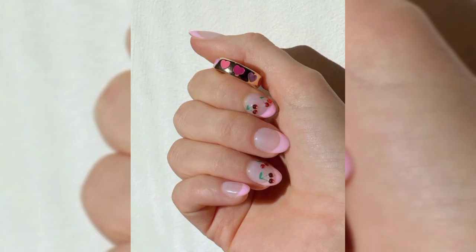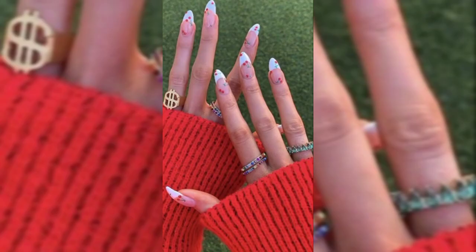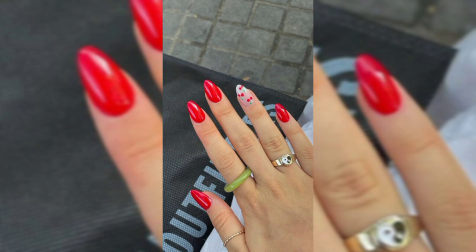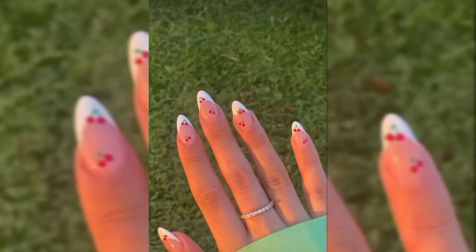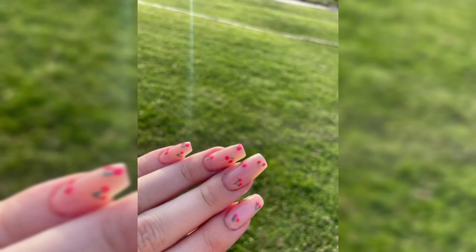Style number six: blue nails with cute cherries. This next nail idea is one of our favorites. The cherry art was inspired by a brand known for fun and bright patterns. These nails are a pale blue color with a small and cute cherry pattern. This nail look would be perfect for the spring because of the light blue shade. You can recreate this manicure or try and paint bigger cherries.